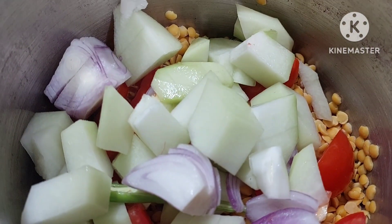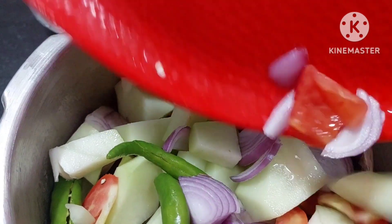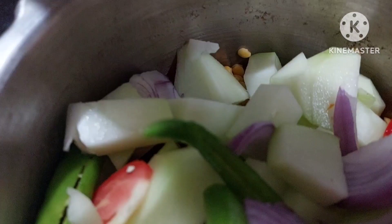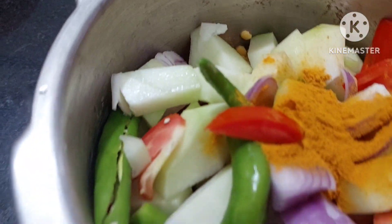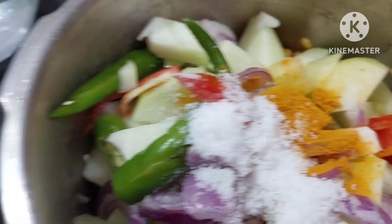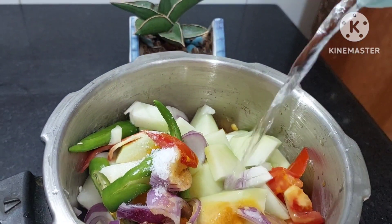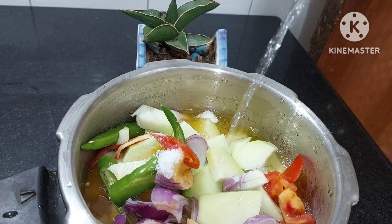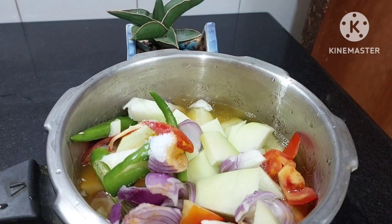We shall add a few more things. To this we shall add turmeric — quarter spoon turmeric. Then we shall add salt to taste and then we shall add water to this so that the dal is submerged. We shall close the lid and cook it.